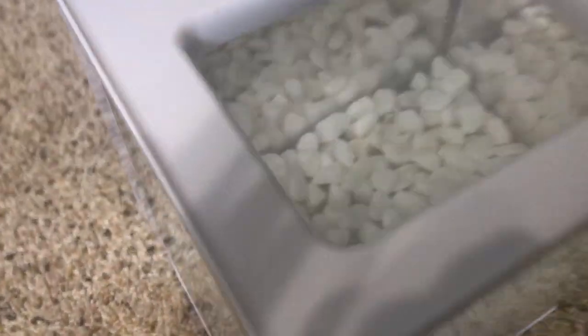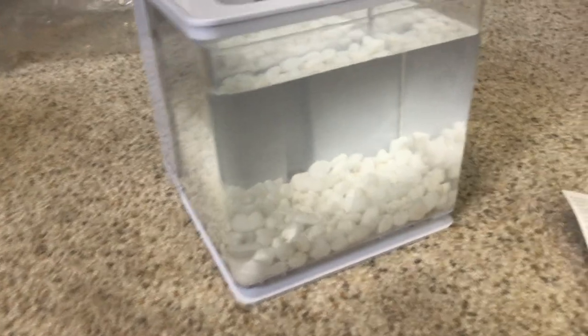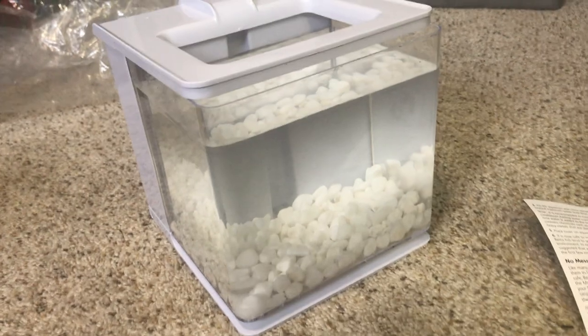How this aquarium works: there are holes at the bottom, it sucks water up through the tube, all the dirty water goes in there, and you just empty it when it gets full. A betta could go in there, but this tank is definitely not big enough for one. For seven dollars, you could use it for ghost shrimp, or it would make a great emergency backup tank if something happens with your main tank.